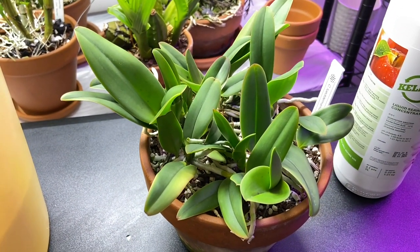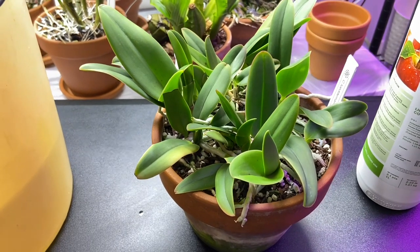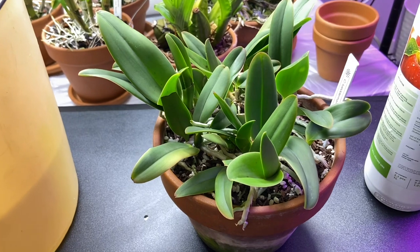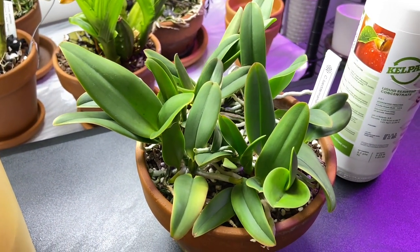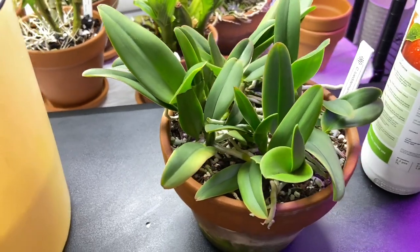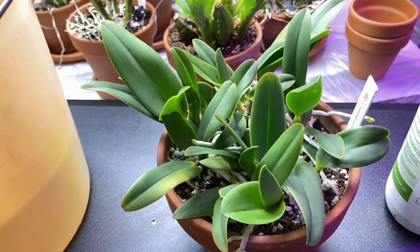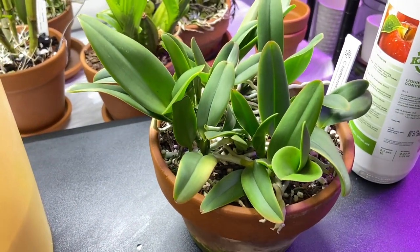This is a compote of Cattleya ludomeniana cerulea venosa — it's a rarer form of Cattleya ludomeniana, it's really beautiful. It's got this beautiful vein pattern. I'll see if I can find a picture of the actual plant. This was a selfing, and I got this compote just two and a half years ago.